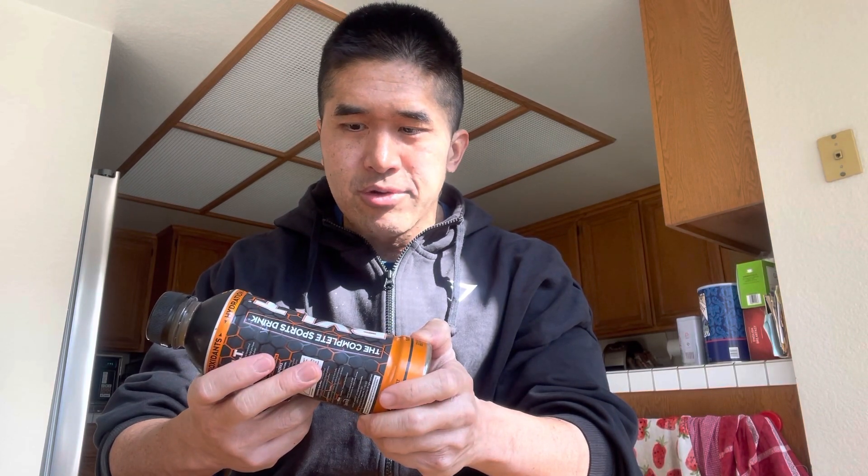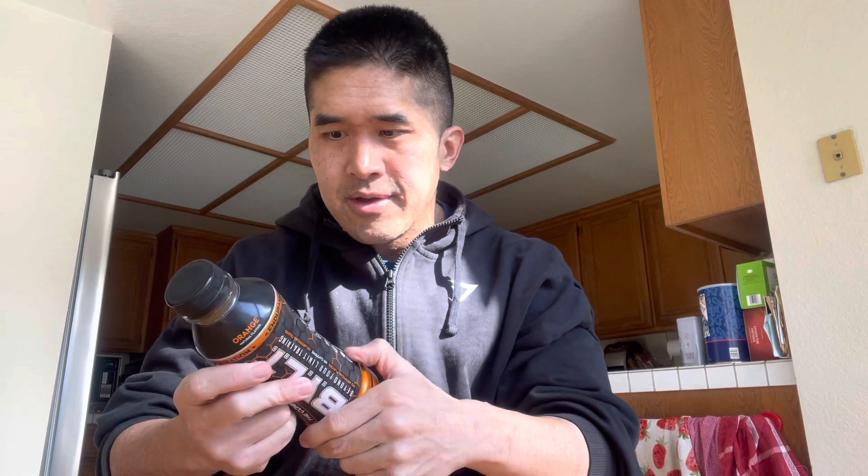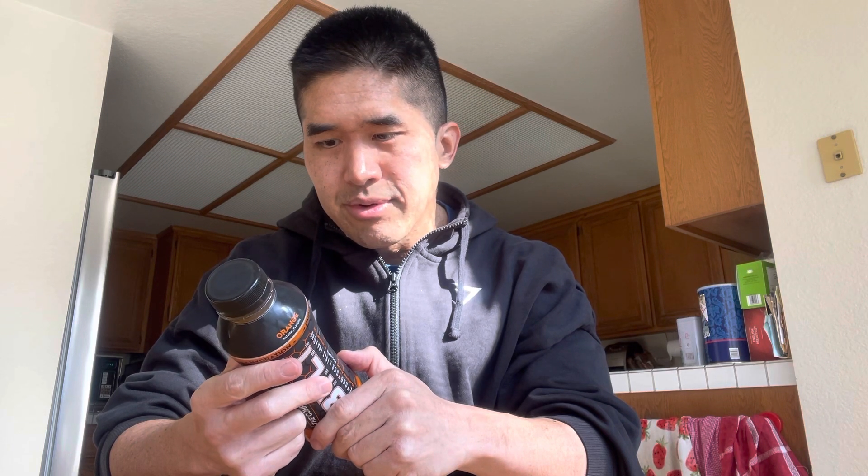No artificial flavors, no caffeine, 80 calories, 170 milligrams of sodium, 20 grams of sugar, zero protein, zero fat. Best served cold — shake before use.